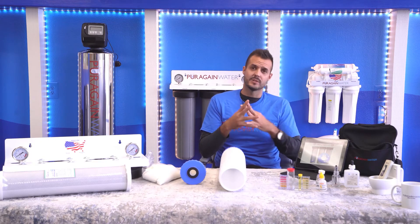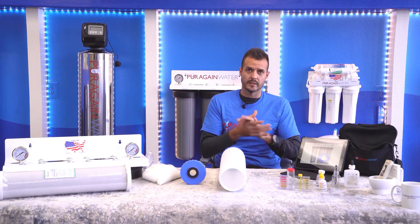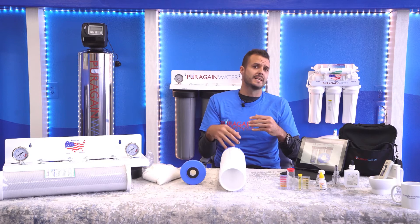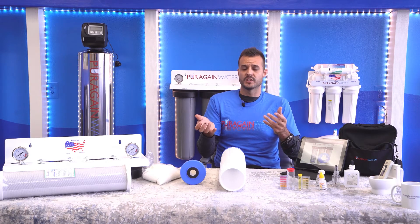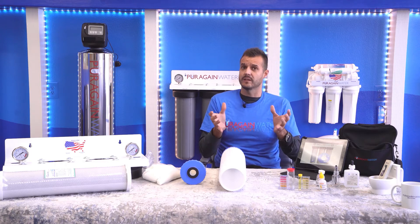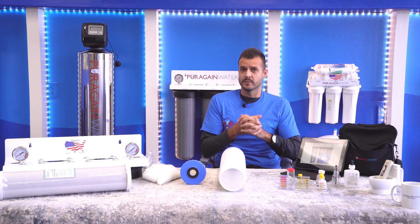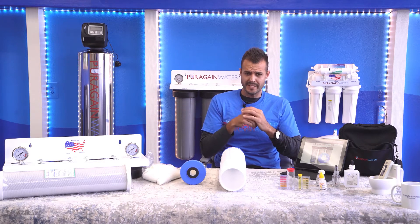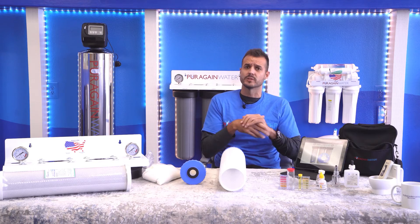You're brushing your teeth, you decide to drink some sink water — you're going to have filtered water. That also applies to your ice maker in your fridge and the water dispenser at your fridge. You will have filtered water, and it will do much more than a standard filter in your fridge. Those fridge filters are decent at removing chlorine, but ours will remove a little bit more of the pre-existing chemicals and minerals in your water.